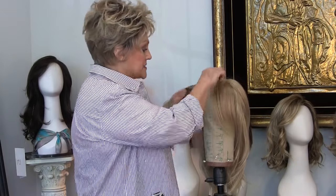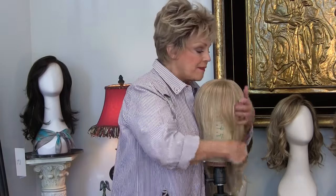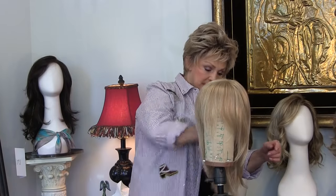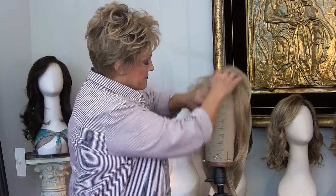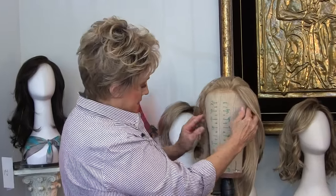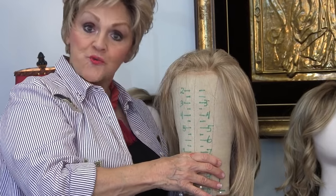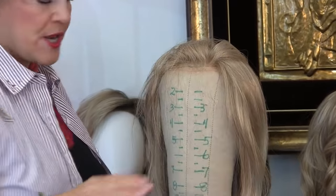So many of you have asked how do you do the bangs. Well, I'm going to do a bang for you today and I'm going to do it slowly enough that you can see. First off, I've got Julia pinned at the ear tab here and the ear tab here — make sure they're even. Then I've got it pinned in the back. The nape, I pull it down and I do two pins back there.